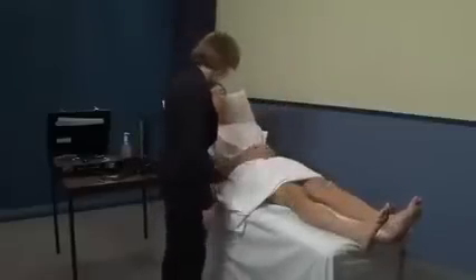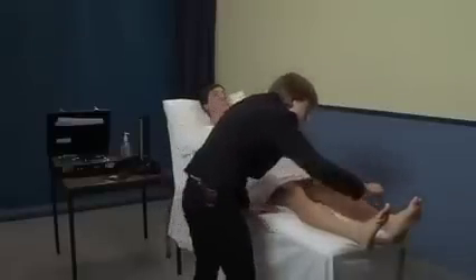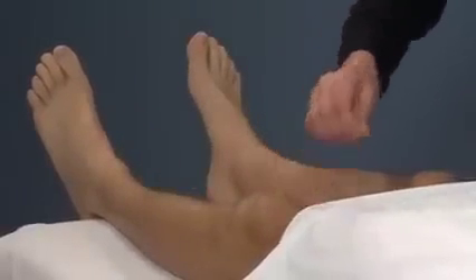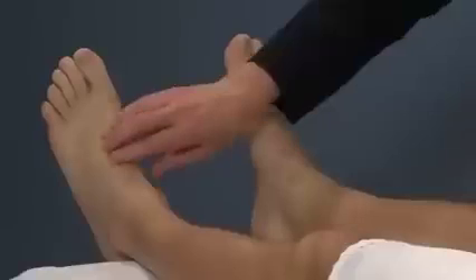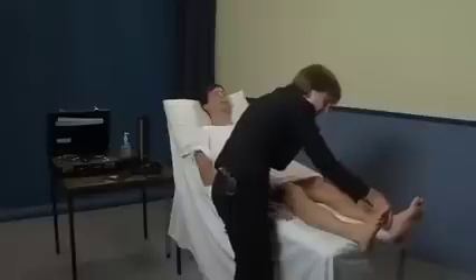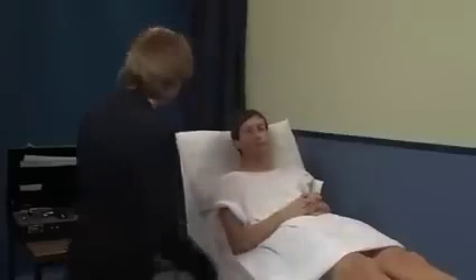I'm just going to have a look at your lower legs. Thank you. I'd like to complete my examination by feeling for hepatosplenomegaly, fundoscopy for hypertensive changes or papilledema, and examining the urine for blood or protein. Thank you very much, Mr. Parker.